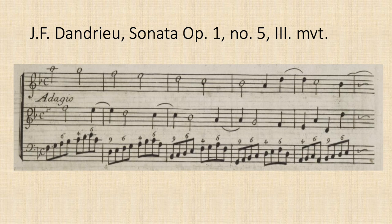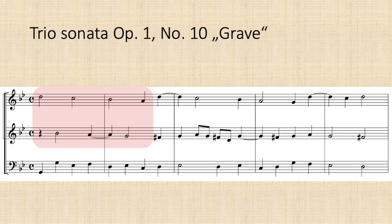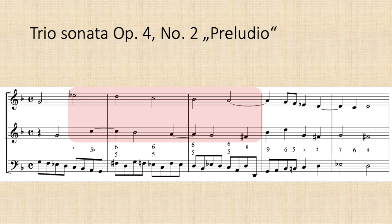Here's an original example by Jean-François Dandrieux. There are even more baroque sequences based on this upper voice fabric. Here are two more examples by Corelli, and another one in the same key.